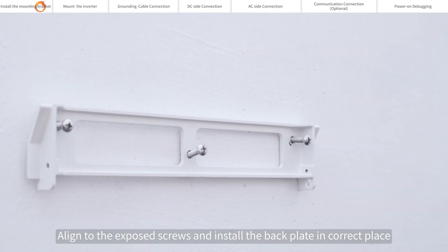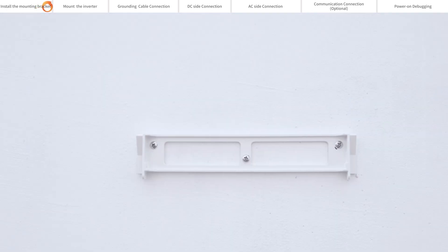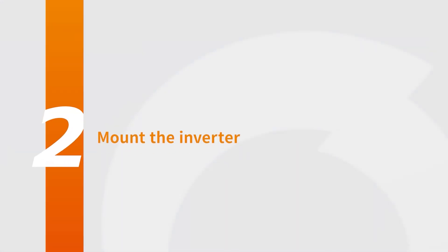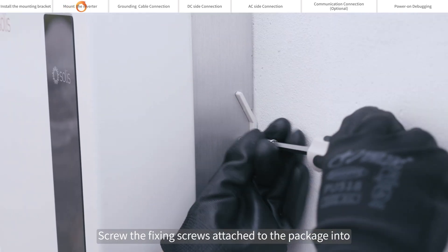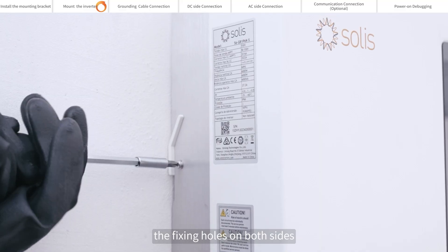Align to the exposed screws and install the back plate in the correct place. Back plate installation is complete. To mount the inverter, align the inverter hook with the hole of the back hanging plate and hang it in. Then screw the fixing screws attached to the package into the fixing holes on both sides.